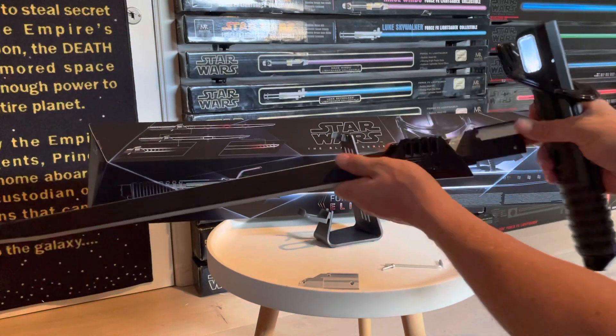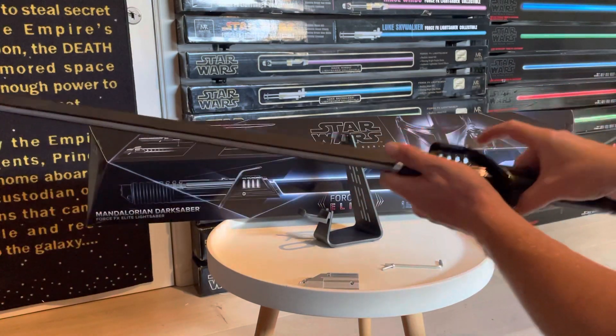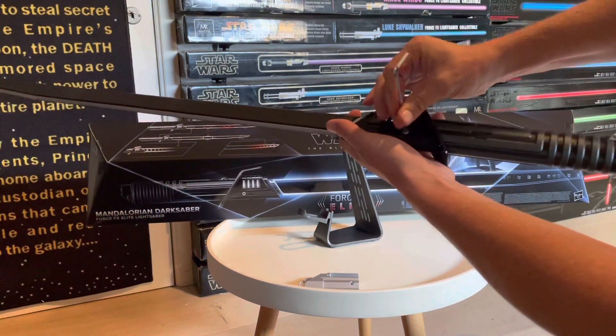Insert the blade into the black metal cover piece, then insert the blade inside the hilt and redo the little screw. Really loving the feel of this lightsaber — very awesome design.